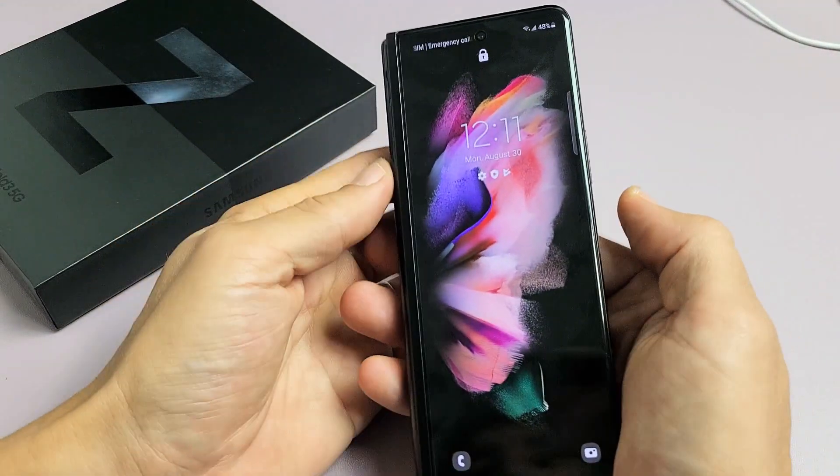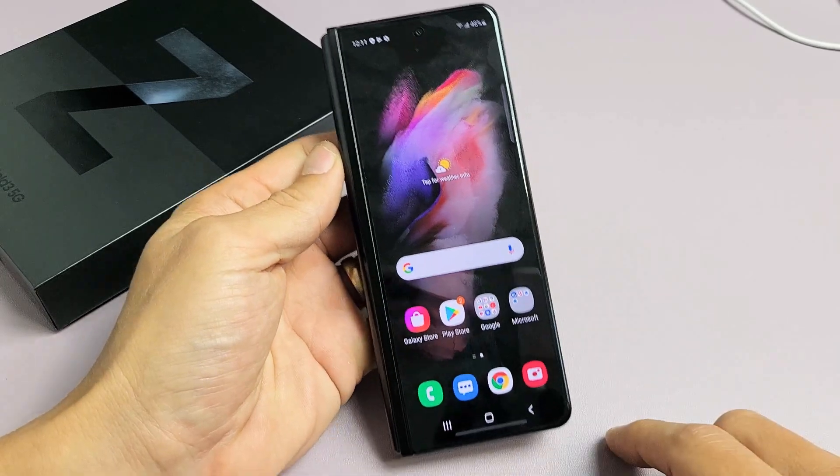And same thing even if you're holding it like this — voila, it works.